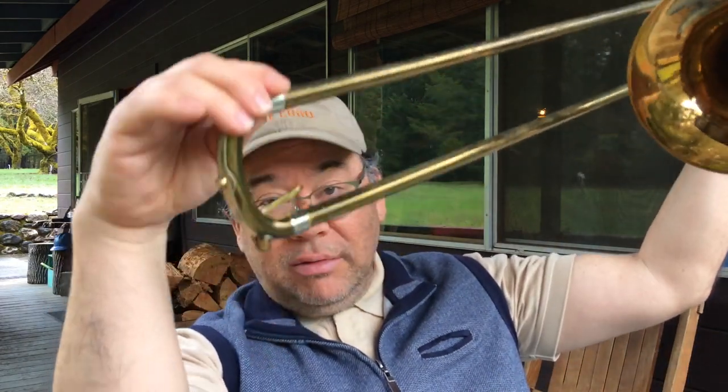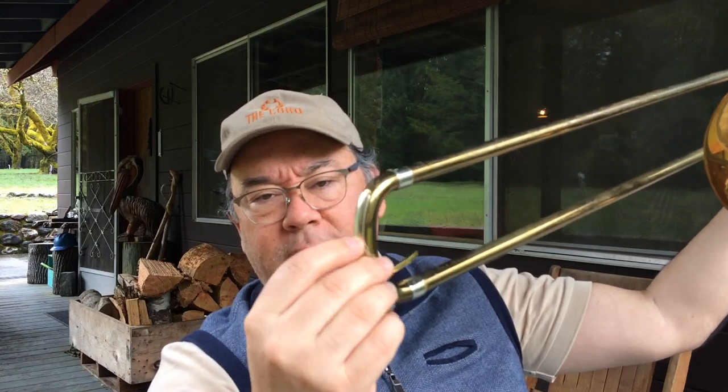Greetings trombonists at large, I am the Vagrant Trombone. As you can see, I'm still on vacation and it's raining, so I'm not getting much fishing in. I thought I'd make a short video about trombone water keys. There are a number of different kinds — Amado water keys, Saturn water keys with a ring and ball bearing — but those are topics for another day. I'm here in my little cabin in the woods.